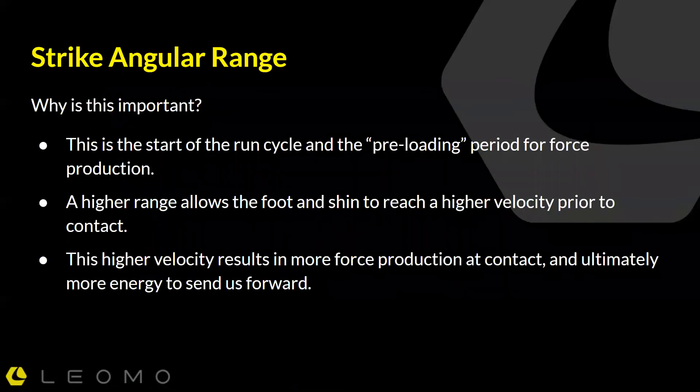Why is this important? I think of this as the start of the run cycle and the preloading period for force production. What's happening when we get to that far forward position is we're in a loaded position — we're creating tension in the posterior chain, the hips, the hamstrings, and the leg. That is a position of readiness; we're ready to generate power and velocity.